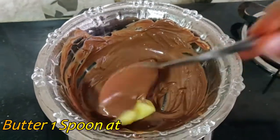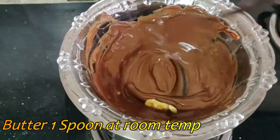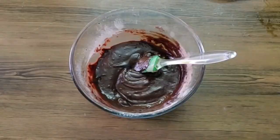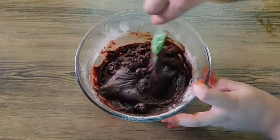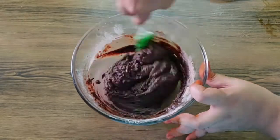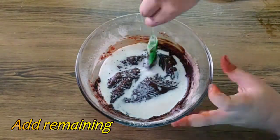I am going to mix the butter into the batter a little bit, and then I will adjust with the remaining milk.